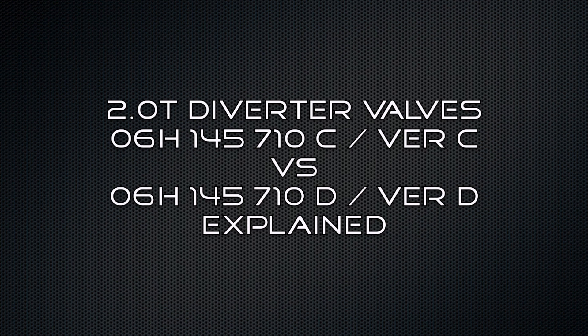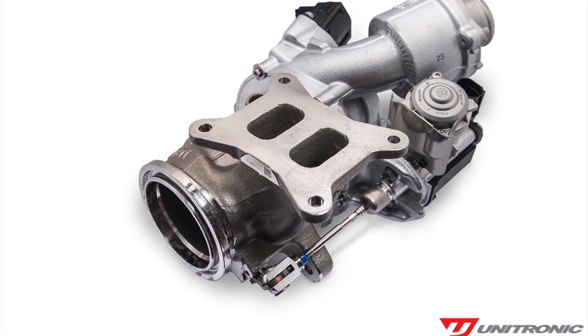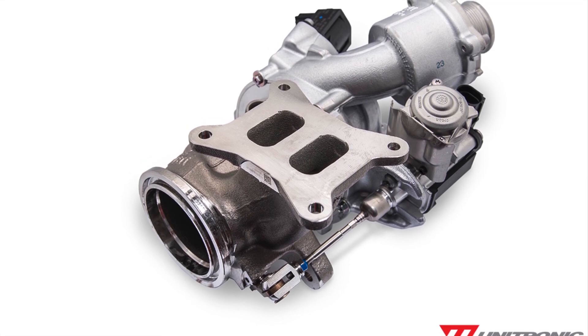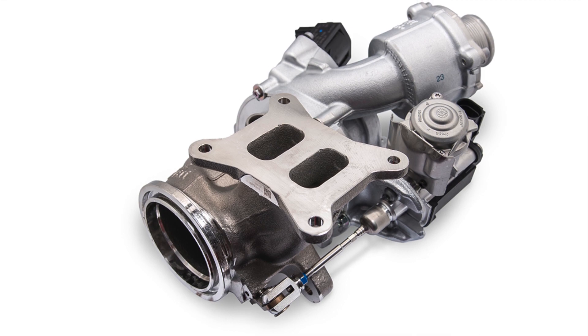A customer brought in a MK7 GTI with an IS38 turbo swap and a Unitronic stage 2 plus tune. Under hard acceleration, the car was losing boost pressure and the wastegate needed to be adjusted.